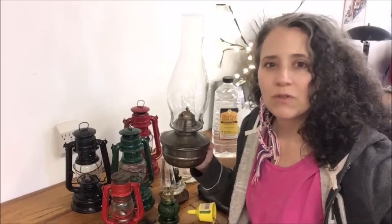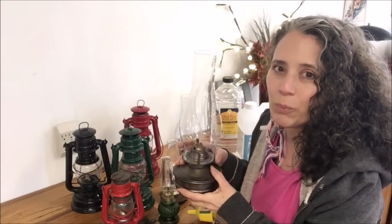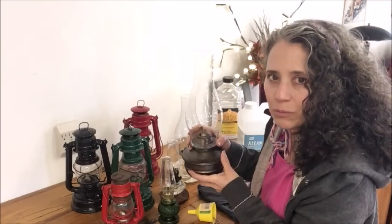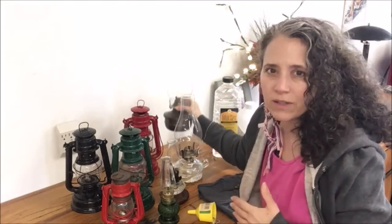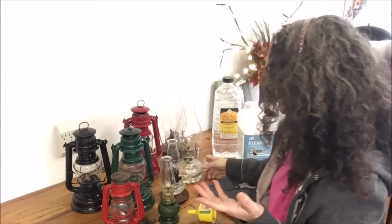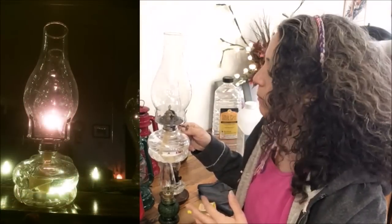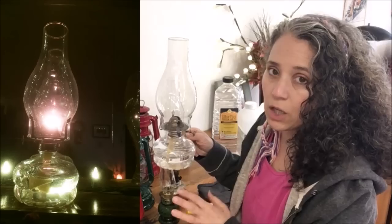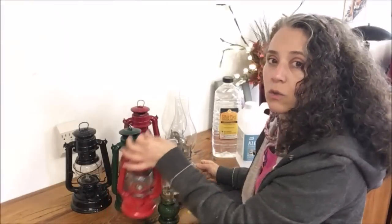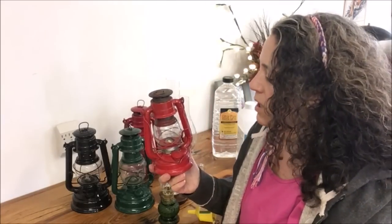In the living room we use these larger lanterns. This one here stays in this room and gets used when I don't want all the lights on, so I'll use it on the table when we have a lot of people over for dinner and use this area as an alternate dining room — it's more roomy than our actual dining room. This one was a garage sale find, and this one on our mantel above the fireplace gets used frequently.